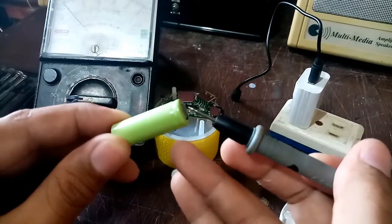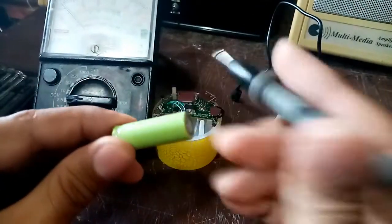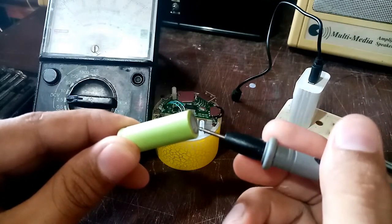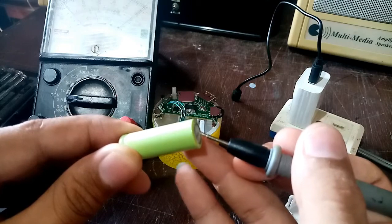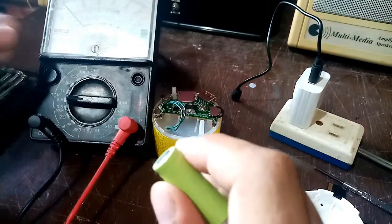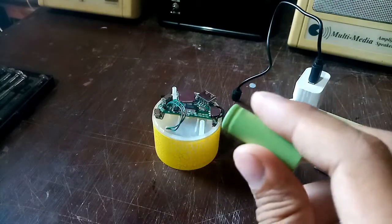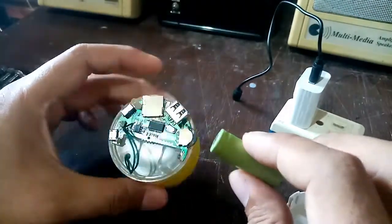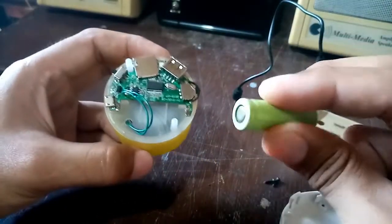It is reading on 2.5 volts — so this is the positive and the negative. If I try to reverse it, the needle deflects in the wrong direction. So this is the right orientation; you can see the deflection of the needle. It reads 2.5 volts, so there's nothing wrong with the battery — it is just a lost contact.